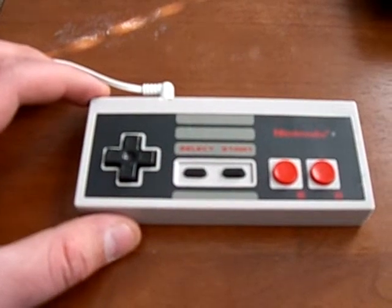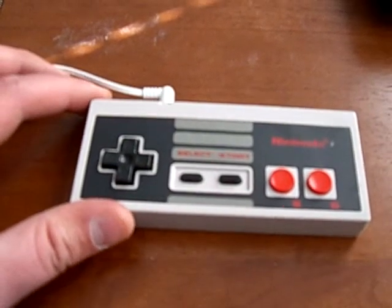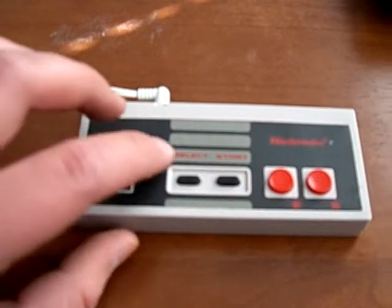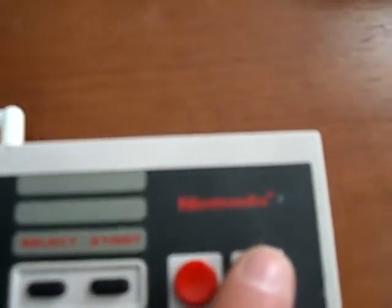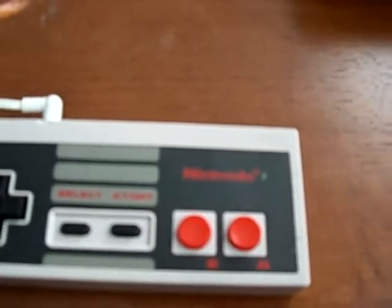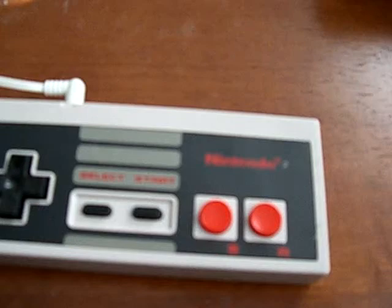This right here is my new MP3 player that I built into a Nintendo controller. Alright, let's turn this thing on. Wait for the indicator light, and it should automatically play some music.